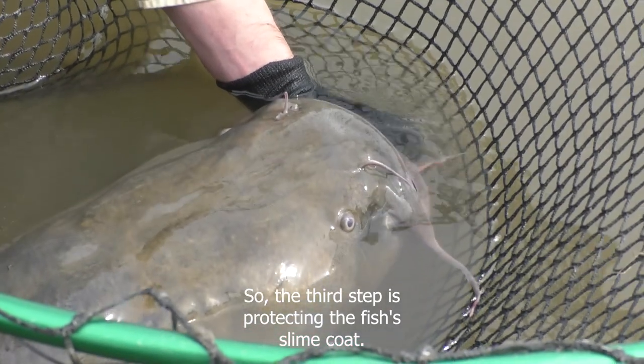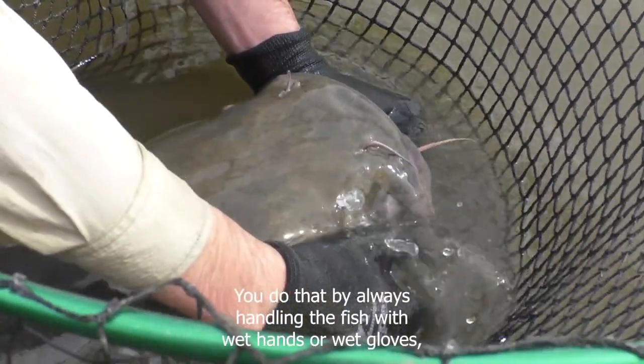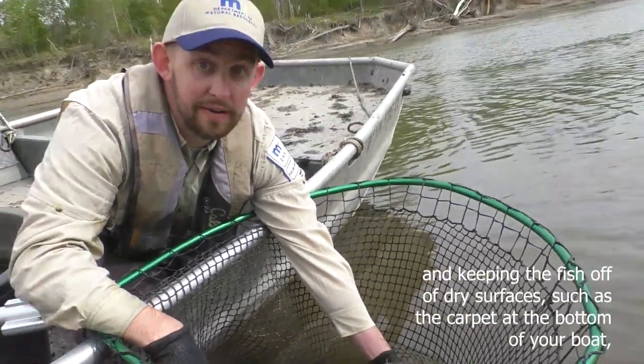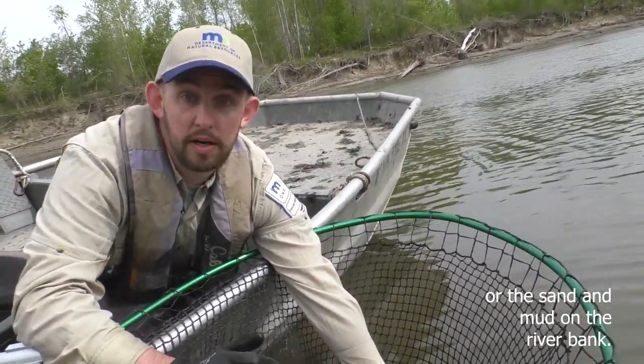The third step is protecting the fish's slime coat, and you do that by always handling the fish with wet hands or wet gloves and keeping the fish off of dry surfaces such as the carpet at the bottom of your boat or the sand and mud on the riverbank.